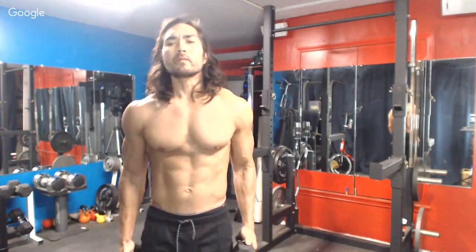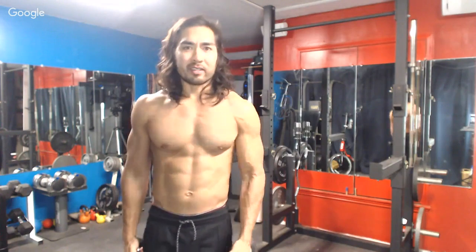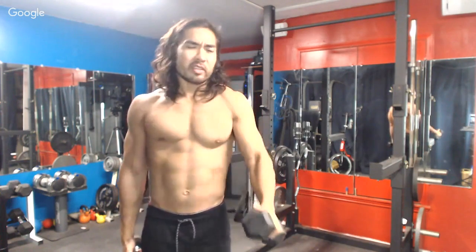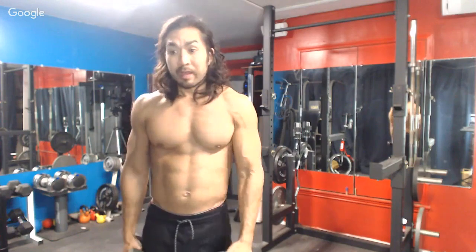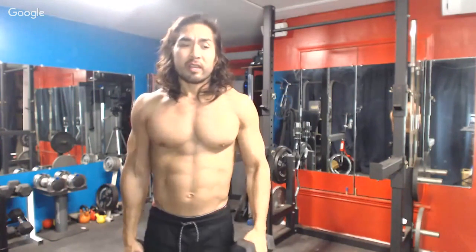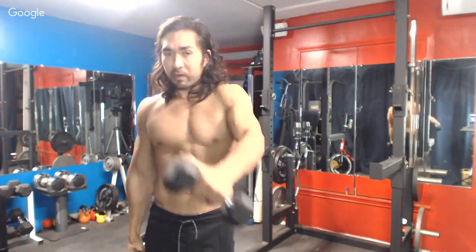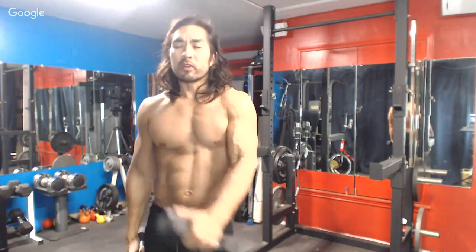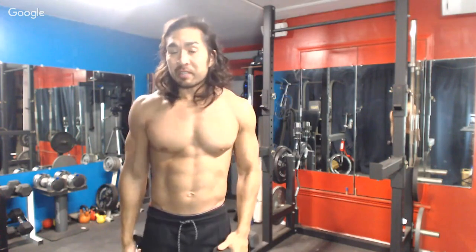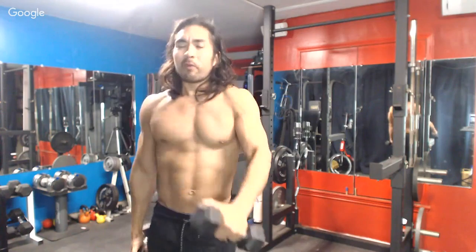I don't encourage everybody to bulk — certain people should bulk, not everybody. Here's something to note: the worst thing you can do in the gym is be preoccupied with something outside the workout. If you're going to be in the gym for an hour or hour and a half, stay focused. The only thing you should be doing on your phone is updating a workout sheet or Google Doc — I've been doing that forever, recording all my weights and rep ranges.